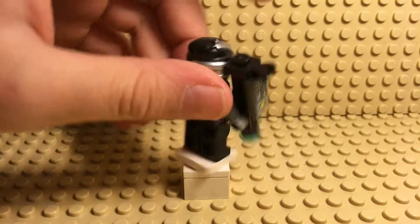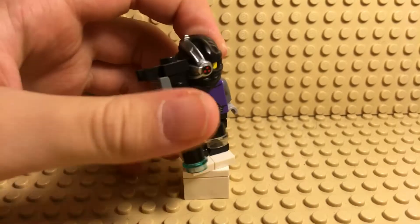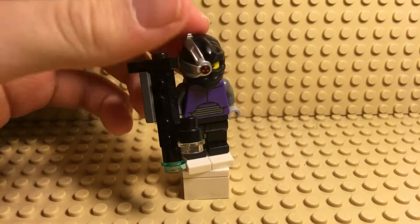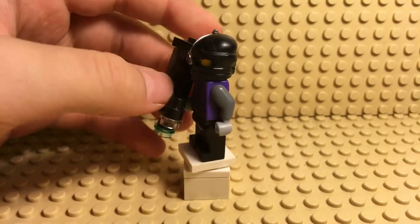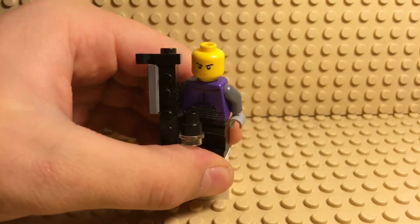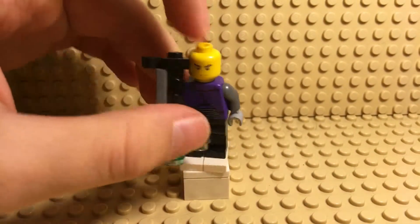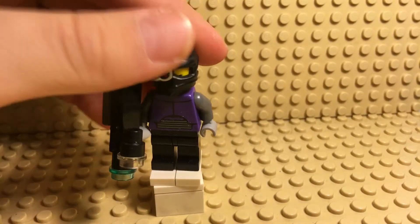Hey guys, we're doing another CW custom. We got a bad version of Deadshot. I would have made a really good version of him, but yeah, the yellow head — I'll tell you why in a sec.